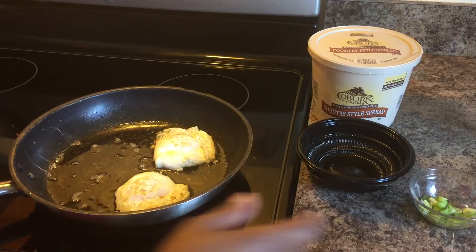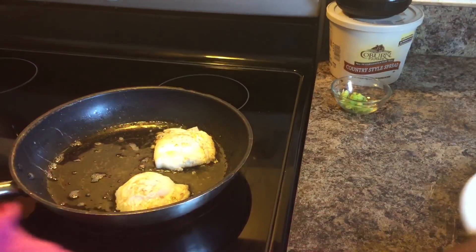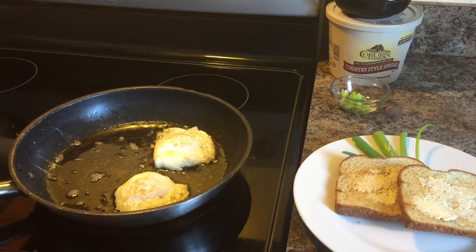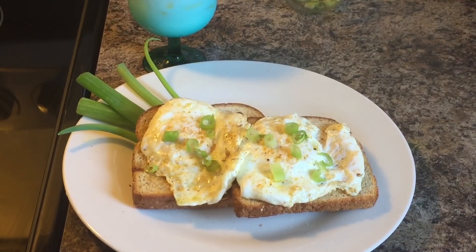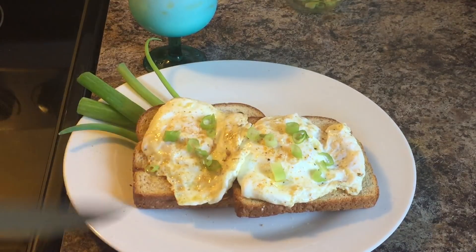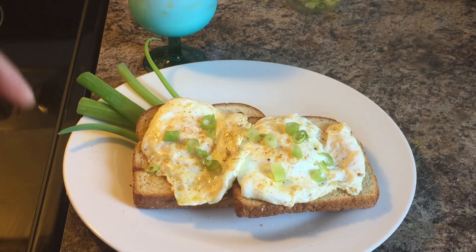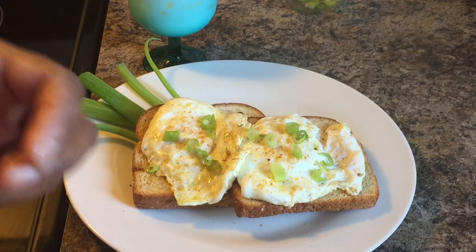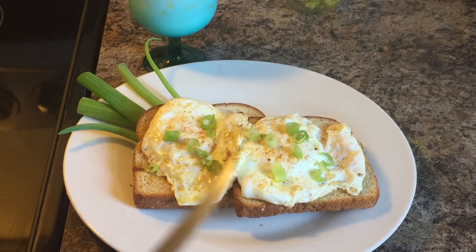I'm going to go ahead and plate this up. Now I'm going to let you guys know what it tastes like. Let me put this onto my toast. Okay everyone, let's cut down into this beautiful egg. What I like to do is garnish with a little bit of green onion. If I don't have green onion, I'll just put some parsley on there for color. But this green onion will give a great flavor if you all like green onions.